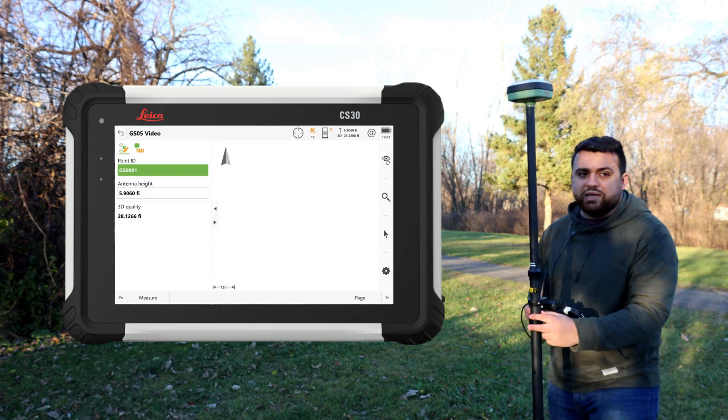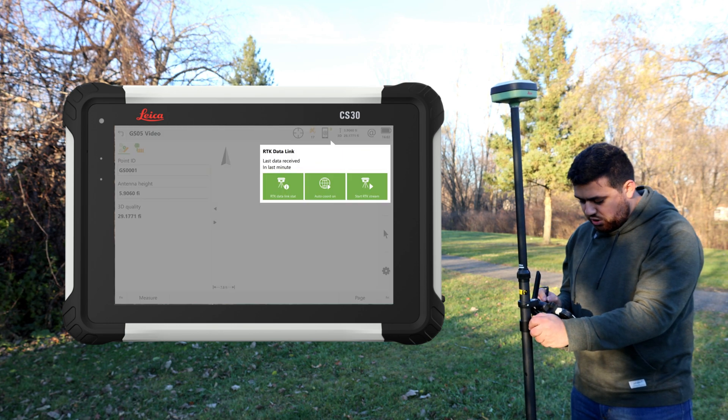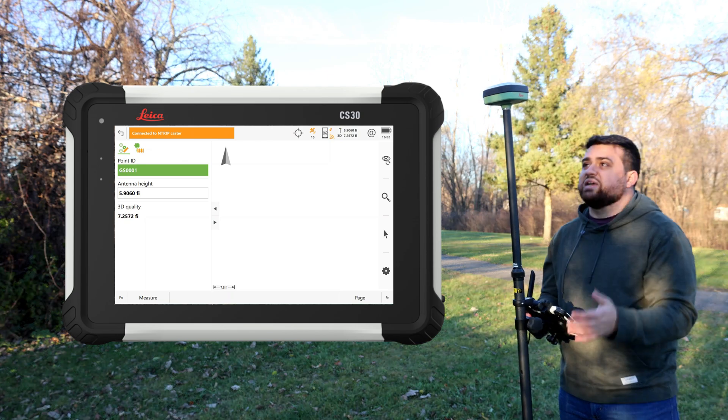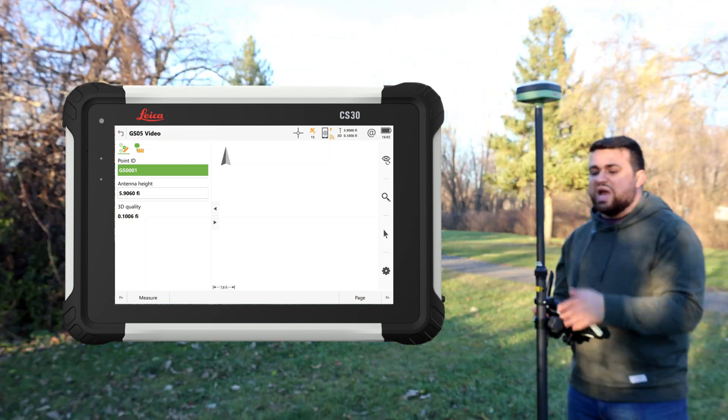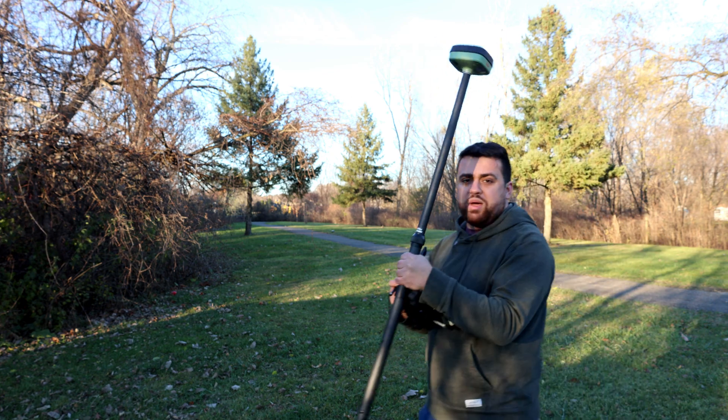Here I'm connected to Leica Captivate on my CS30. I'm going to come up here to the top and start our RTK stream. Now we're connected to Ntrip and our RTK is initialized, so we're getting corrections to our GS05.